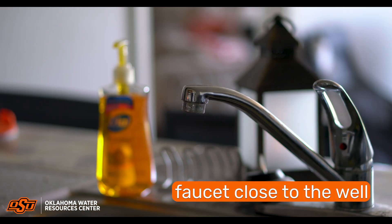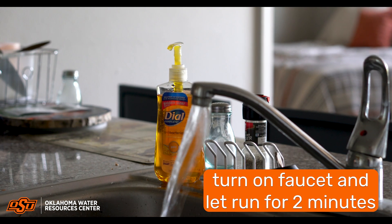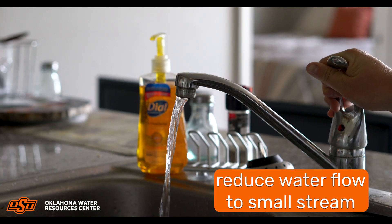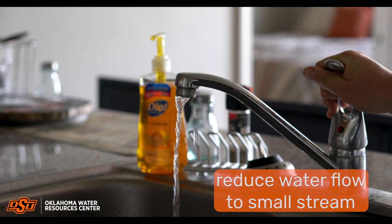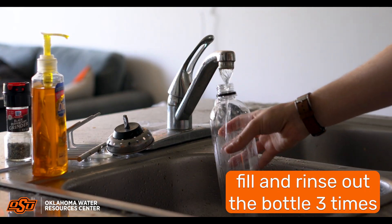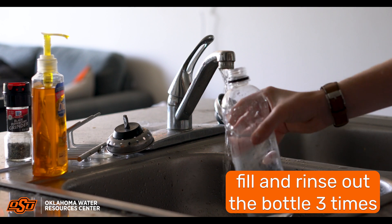Utilize a faucet as close to the well as possible for collection. Turn on the faucet full force and let it run at full force for two minutes, then reduce the water flow to a small stream. Fill the water bottle from your faucet and empty the bottle, rinsing the inside of the bottle.